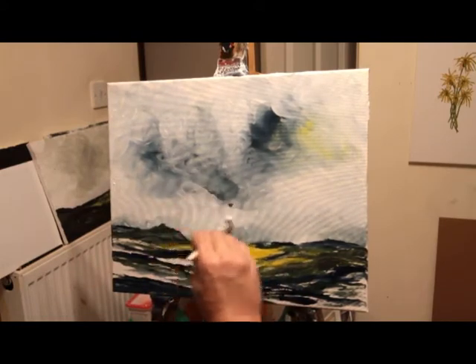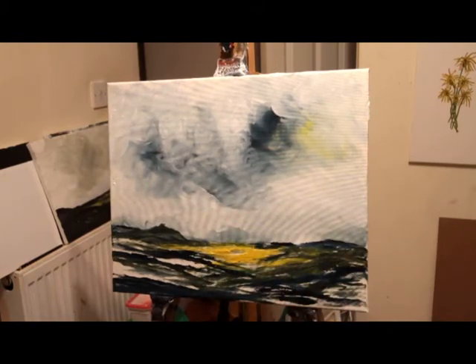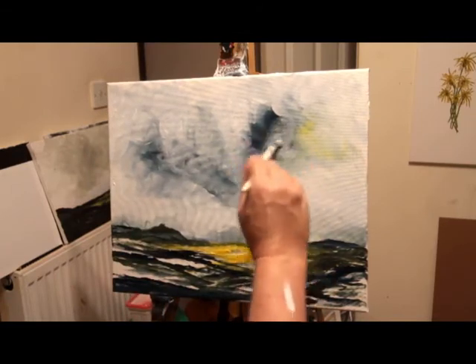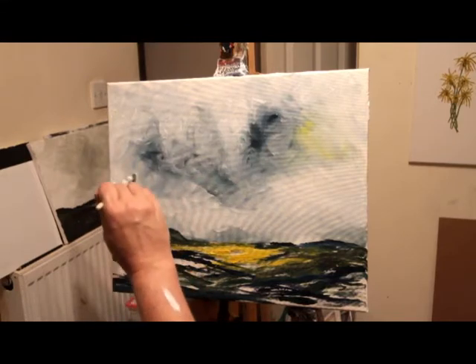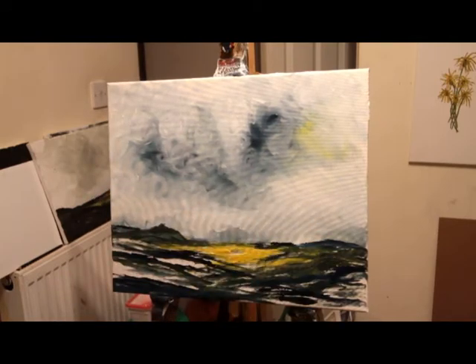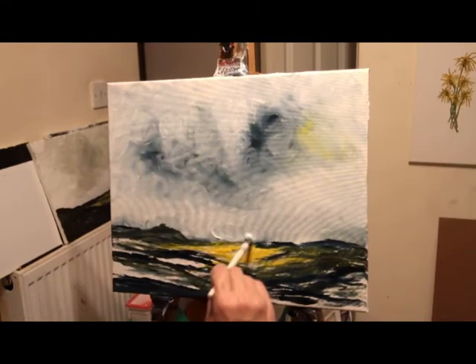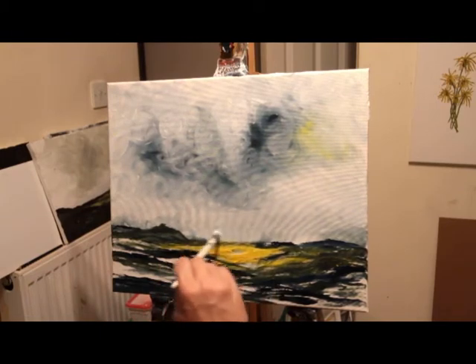Of course this is acrylic paint, which is quite pleasant to use — really easy to clean your brushes, unlike oil paint. But it's not as forgiving as oil paint because it dries so quick. Once you've made a mark, within 10 minutes it's there permanent — you can't push the paint about like you can with oil paint. I've tried oils but I just haven't got the patience for it.